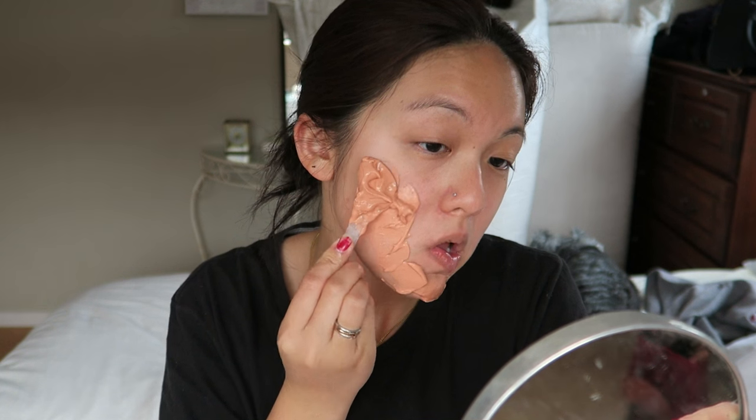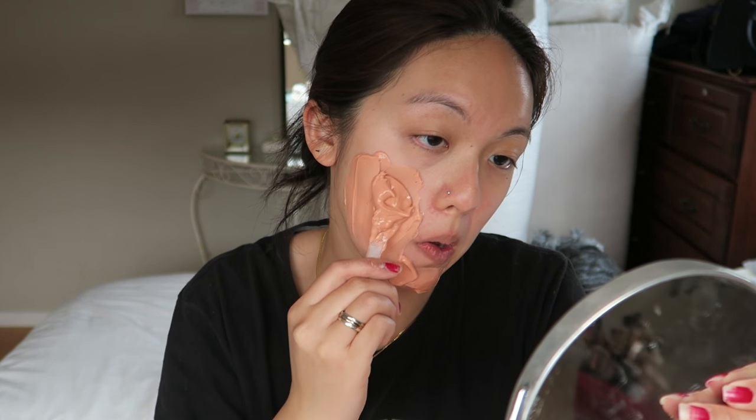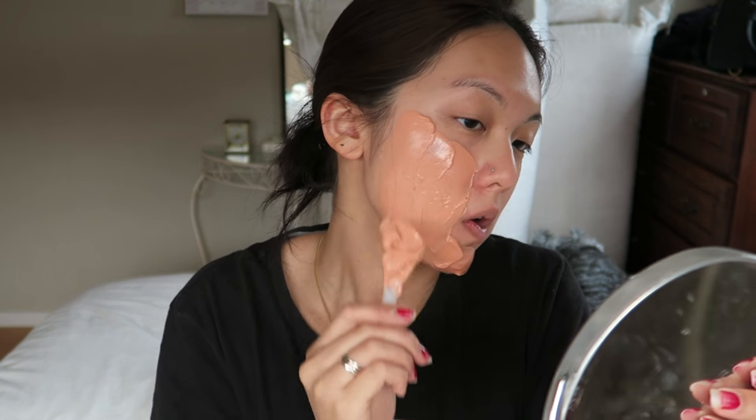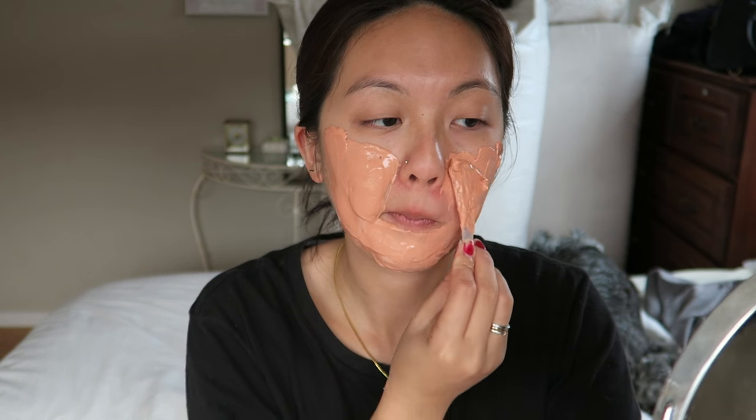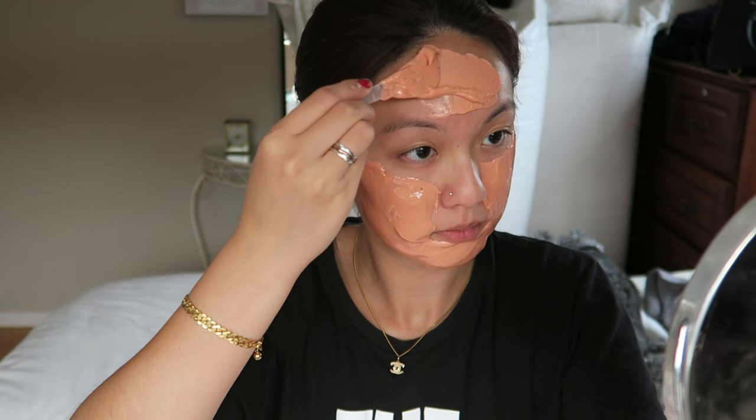Then I applied it onto my cheek, my chin, my forehead, and my nose — basically everywhere around my face. Apparently you need to make sure you apply it thickly around the edges. I thought I did apply it really thick — you'll see the result later — but just pour it on as much as you can because there's a lot remaining in the cup anyway.